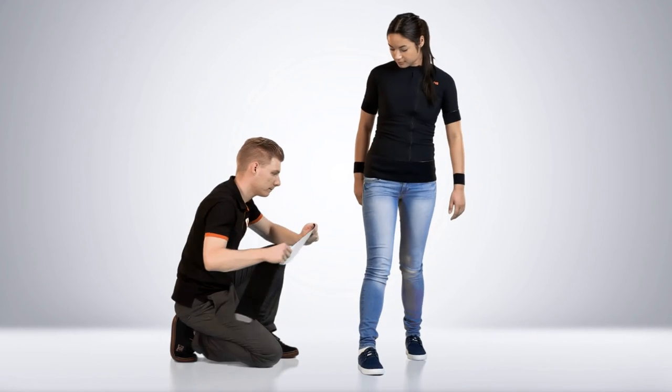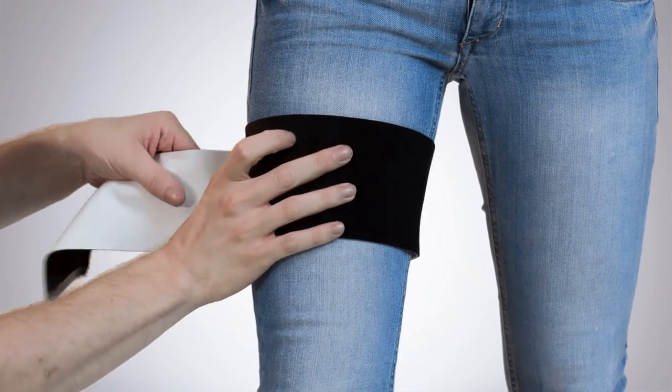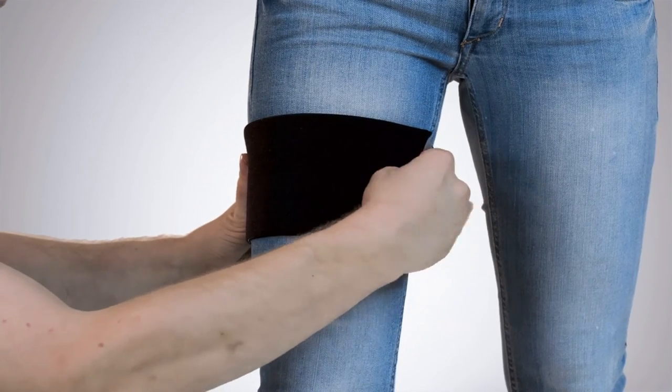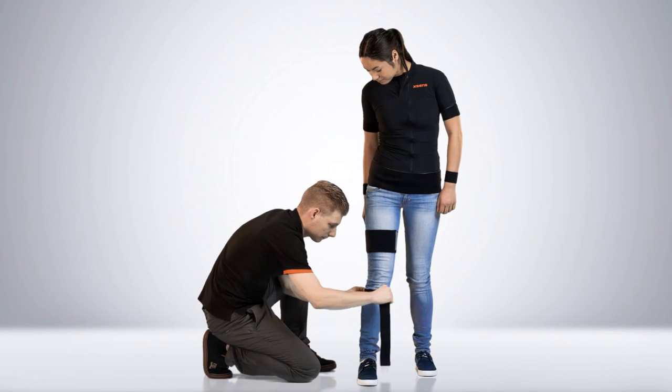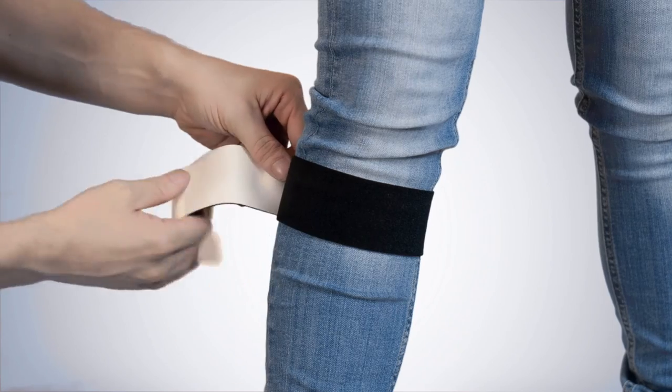The upper leg strap needs to be placed well above the knee. For the lower leg strap, place it on the part where the calf muscle turns inwards. This prevents the strap from going down.